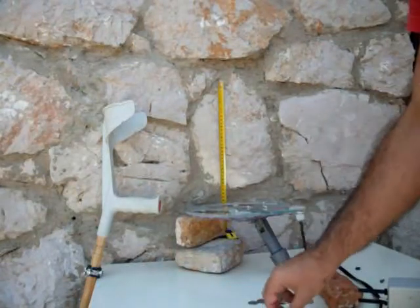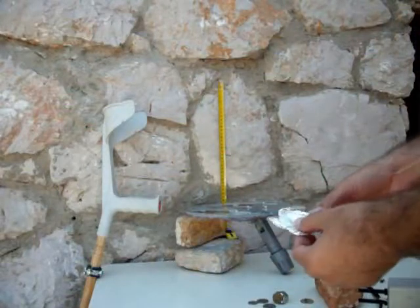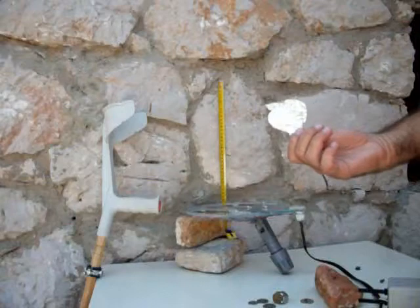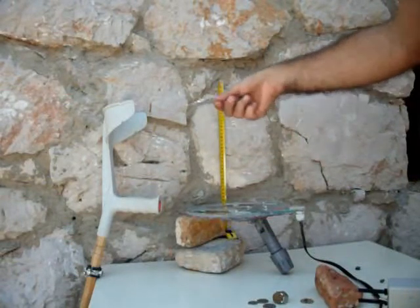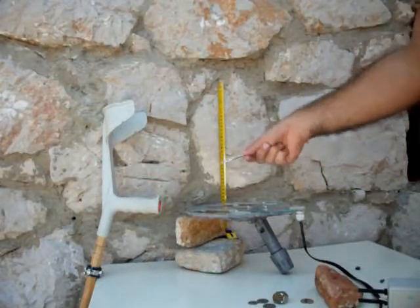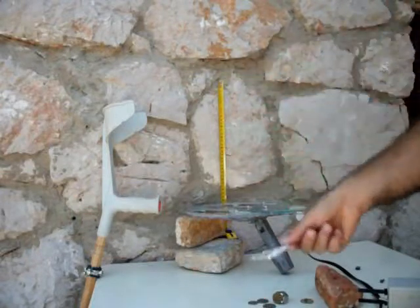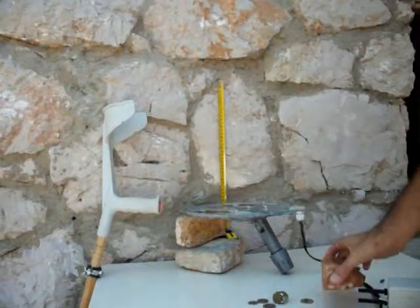And I have a bit of magic — this is aluminum foil. It gives off a double tone. And a piece of brick, which does nothing.